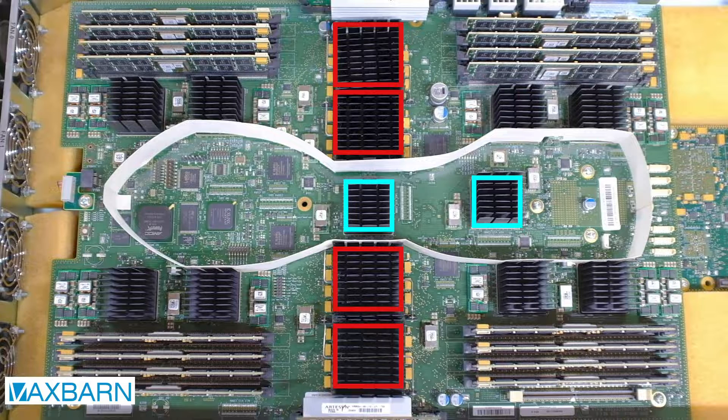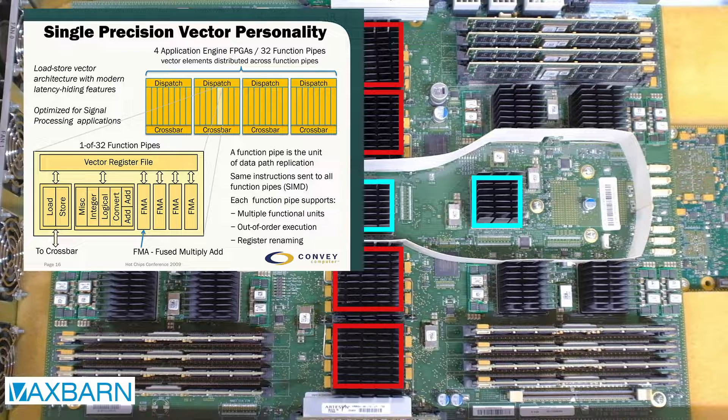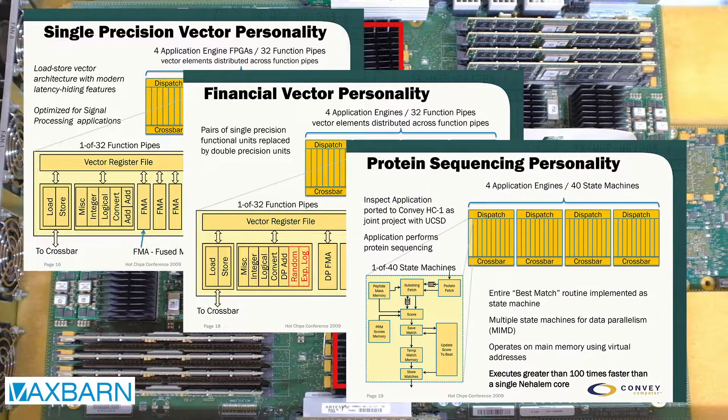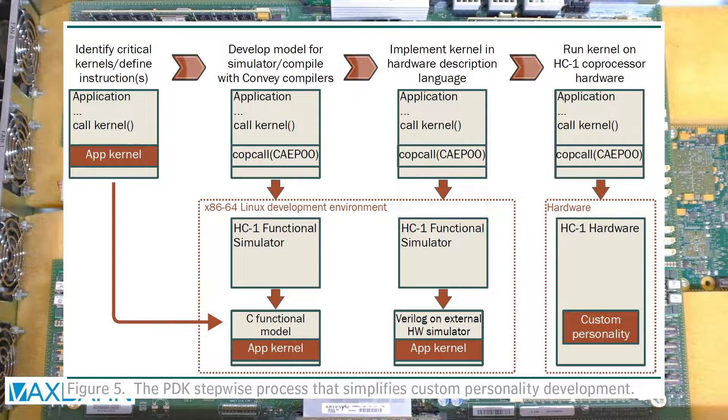Rather than provide the different instructions needed to solve a variety of problems all at once, these FPGAs get loaded with what Convey calls a personality — an instruction set that is tailored towards a particular application. That way, all the computing resources are optimized for the problem at hand. Convey itself provided personalities for 32 and 64-bit vector calculations, financial calculations, DNA sequencing, and various other applications. One could also develop their own custom personality using the personality development kit Convey provided.